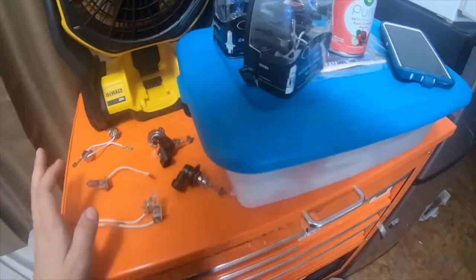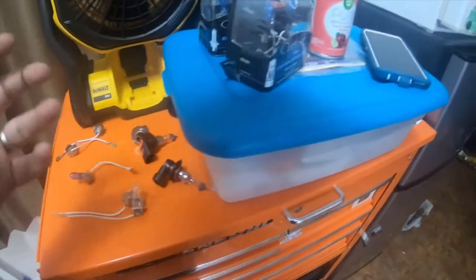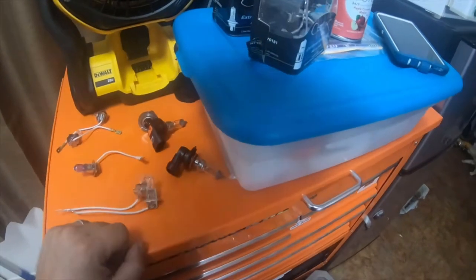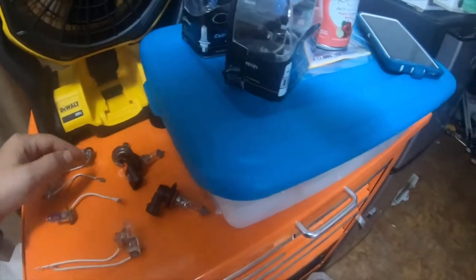So I'm going to actually turn these bulbs into just test lights. If you guys want to see how those are made — you know, making a diffuser cup and stuff like that — please let me know, and I'll do a video about making these into test lights.